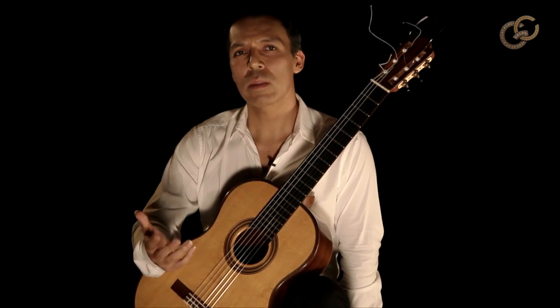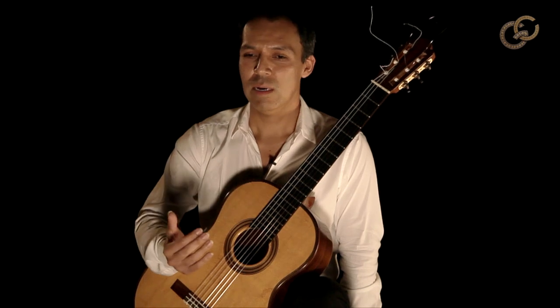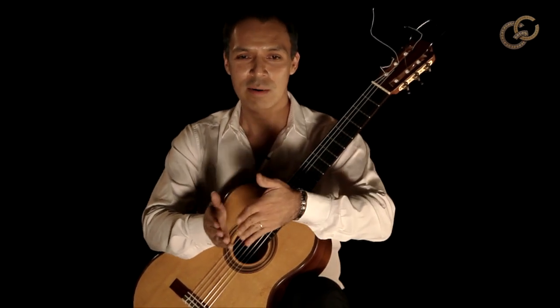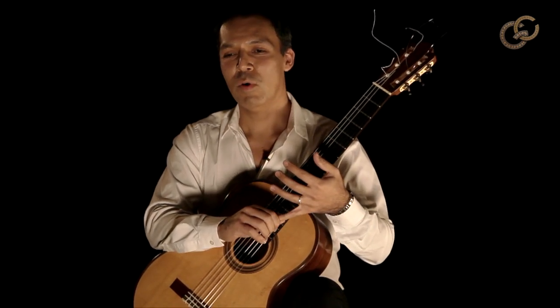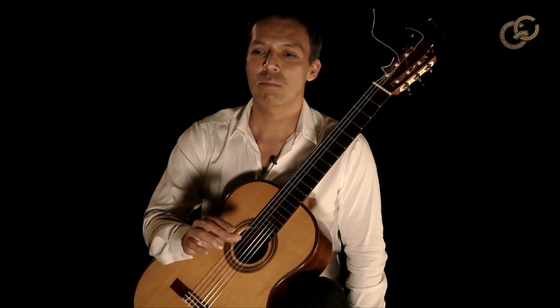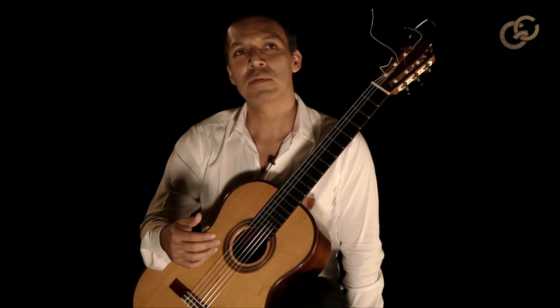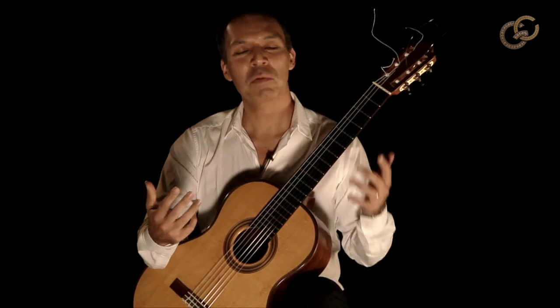I knew guitar music because my father was a guitarist. But my general idea of what classical guitar was — a relation between the guitar that I knew and the composers that I was familiar with. At the time, one of my favorite pieces was Tchaikovsky's Sixth Symphony and Rimsky-Korsakov's Scheherazade. These were very dear music to me.